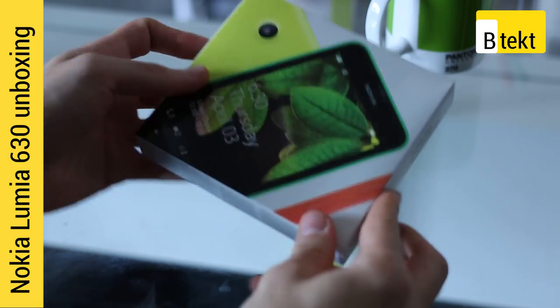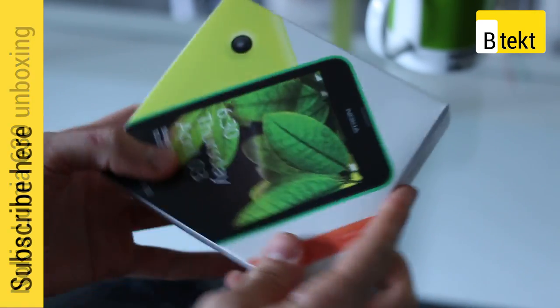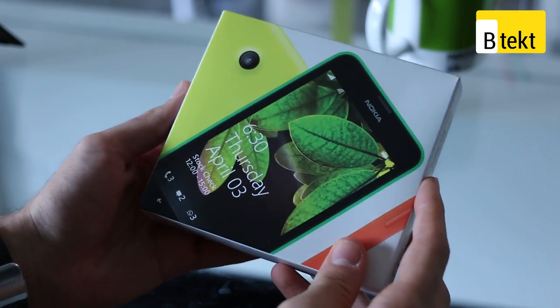Hey guys, welcome to BTEC Battle here with the Nokia Lumia 630 and this is our unboxing video. The Lumia 630, announced a while ago, has been confirmed to be launching at £89.95 at the end of May.